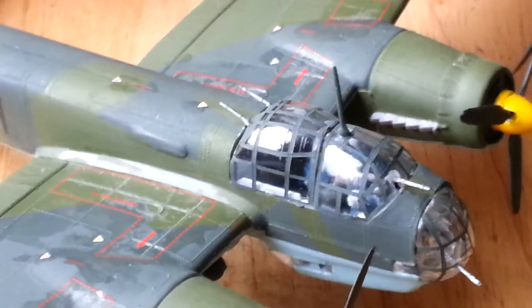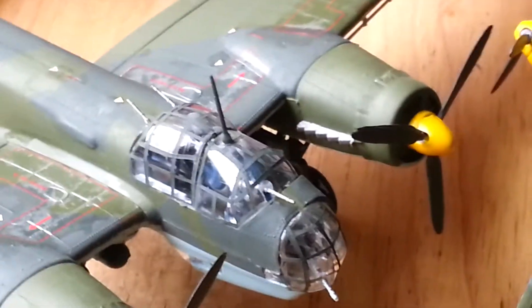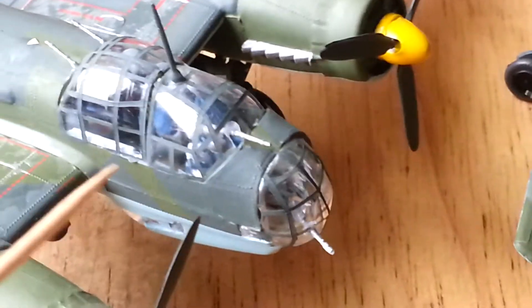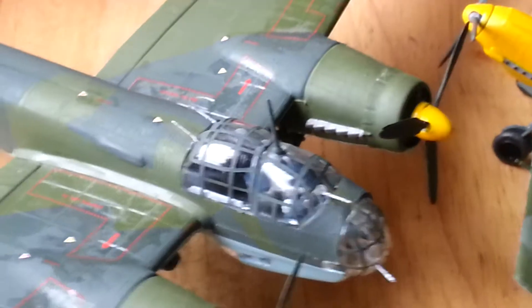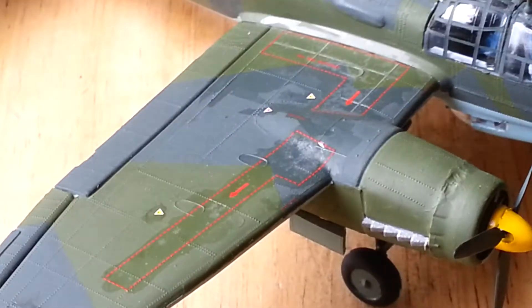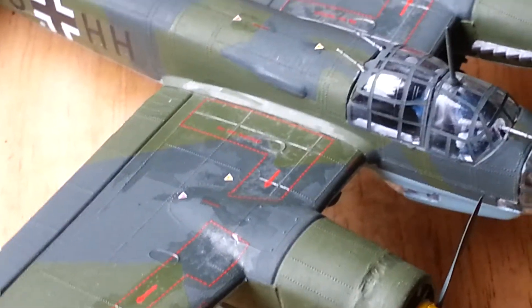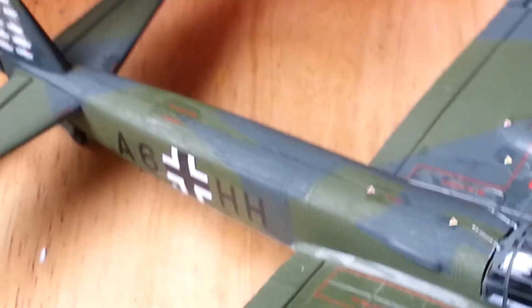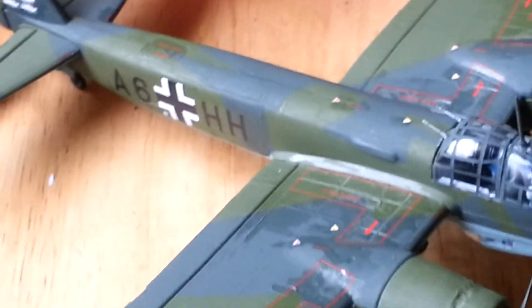I've finished the canopy to the best of my ability at the moment, which I'm actually pleased with. There's still a couple more little transfers to go on here — I've got them on that side, but there are so many on there I can't fit any more. I'm starting to get silvering already even though I've used Decal Fix, but I think that's where gloss varnish comes in — all stuff I shall be learning soon.